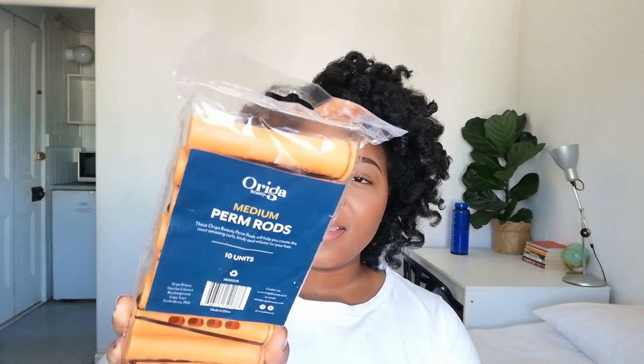In today's video I'll be showing you how I achieved this super cute, super fluffy perm rod set on my 4c hair. This was my first attempt and I was very nervous about it, but I think I did a pretty decent job — you guys let me know in the comment section. I'm really happy with my results.